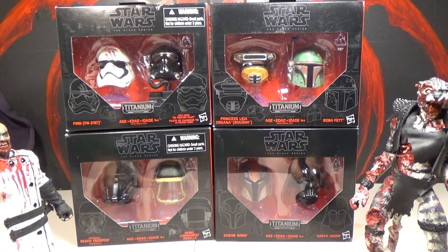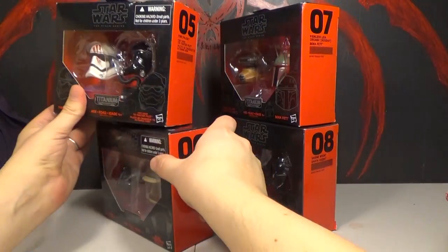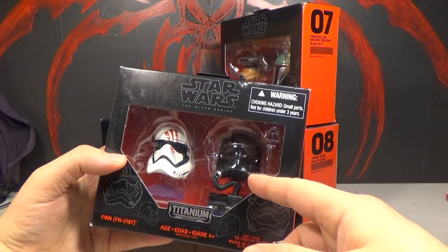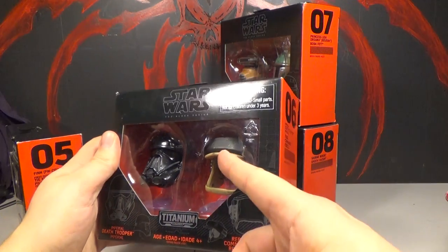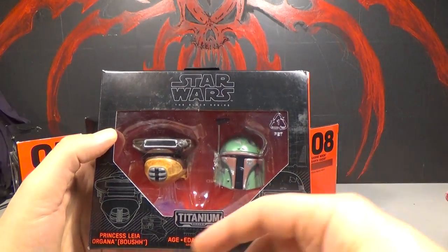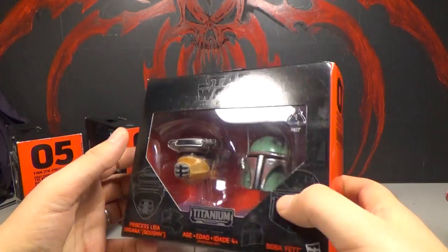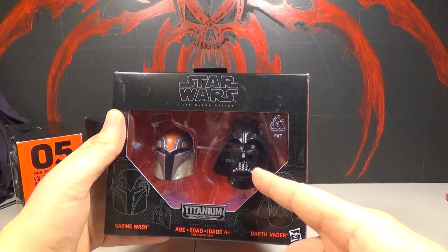They got some cool ones I was really hoping they'd make. They've got numbers just like the Black Series figures. This one is Finn, FN-2187, with his bloody mark on a stormtrooper helmet. Also the First Order TIE Fighter Pilot — the regular version without the red stripes. Number six is the Death Trooper from Rogue One and the Rebel Commando, which I think is from Return of the Jedi. Number seven is Leia's Boosh disguise helmet, and Boba Fett. Number eight is from the Rebels series — Sabine Wren and the cartoony Darth Vader helmet.